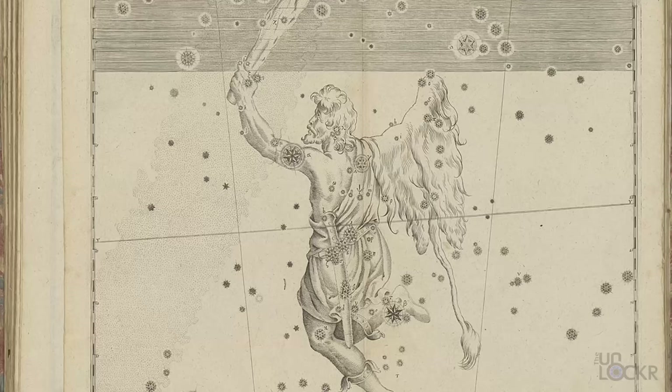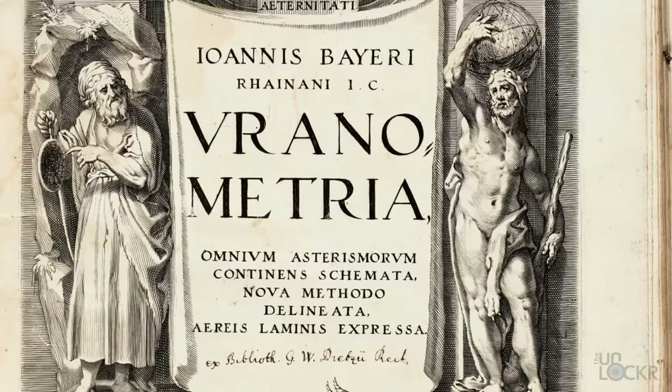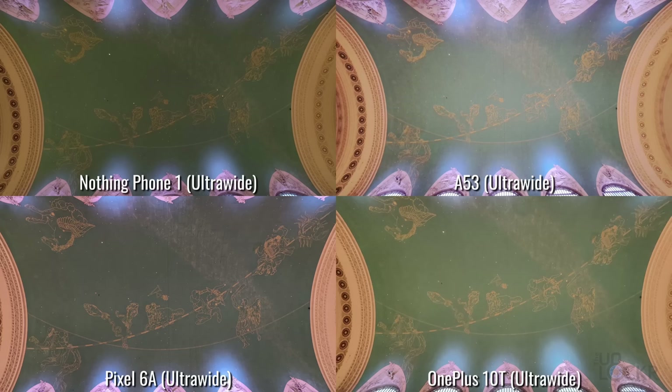This ceiling is based off of Johann Bayer's 1603 Star Atlas called Uranometria. Fun fact though — it's backwards. East is west and west is east. The speculation is that someone projected this design from the ground onto the ceiling so that it could be painted, and that reversed it. We're not changing it now.